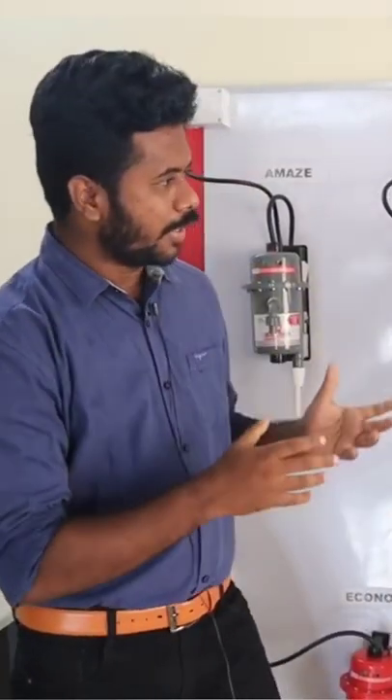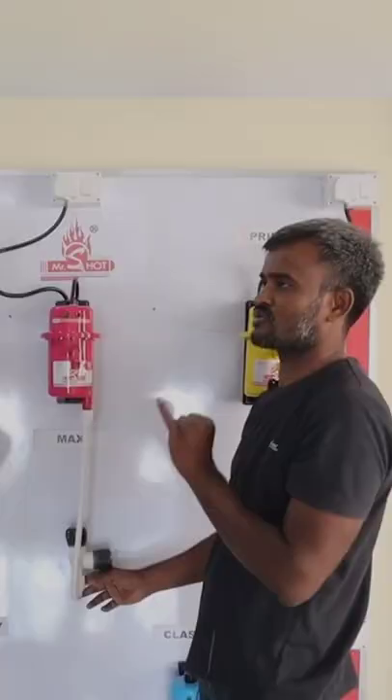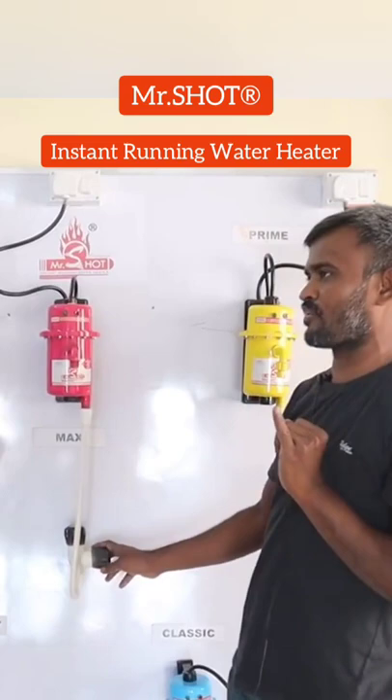Sir, in this water heater, what do we need to do with precautionary measures? First, we need to do it without water. If you look at the hot water level, you can control it with any control point.